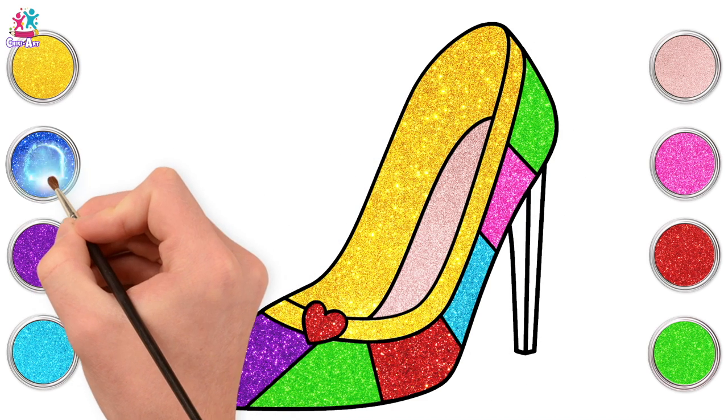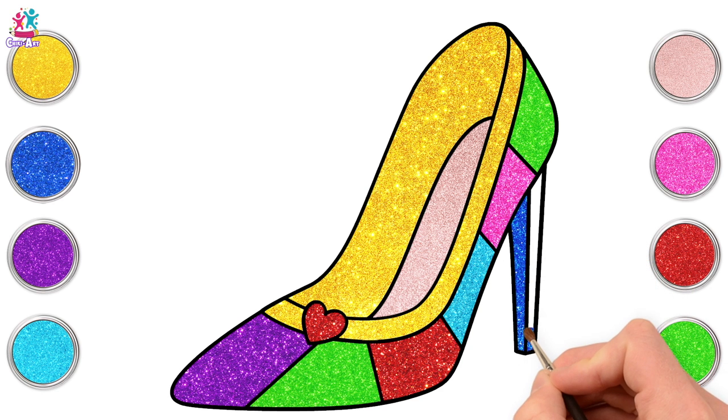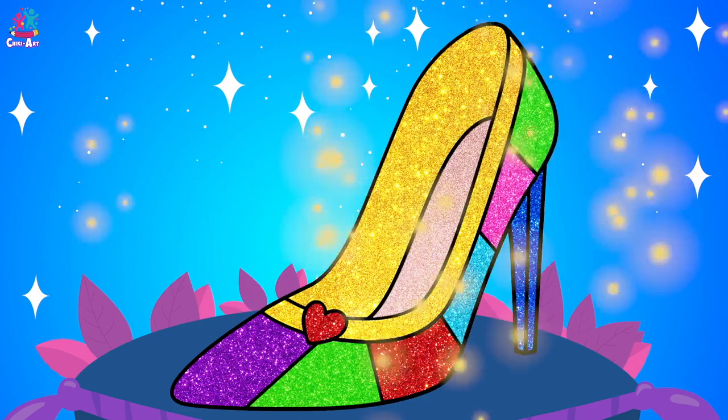Time to paint our heel — royal blue. Side to side and up. That was easy, wasn't it? What a wonderful shoe! I would love to have one just like that in my wardrobe, wouldn't you?